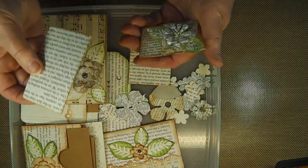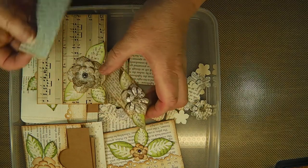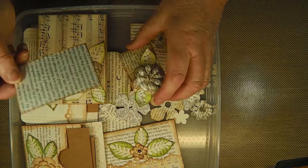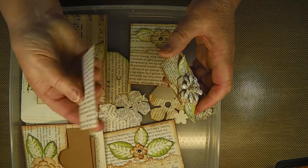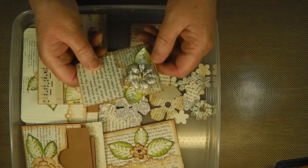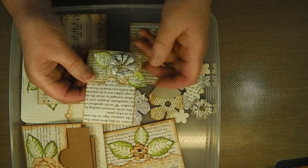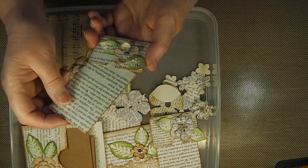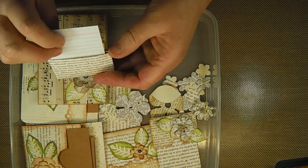What I also made was two of these using a little library pocket die, which I think was a Paper to Ink one - it's quite small but it does hold a journaling card. This is the same die - a little stitched inker's die - with file card on the back and double-sided book paper on the front, and they fit in there just perfectly. I pulled out this little one because I thought it might fit, and it does.